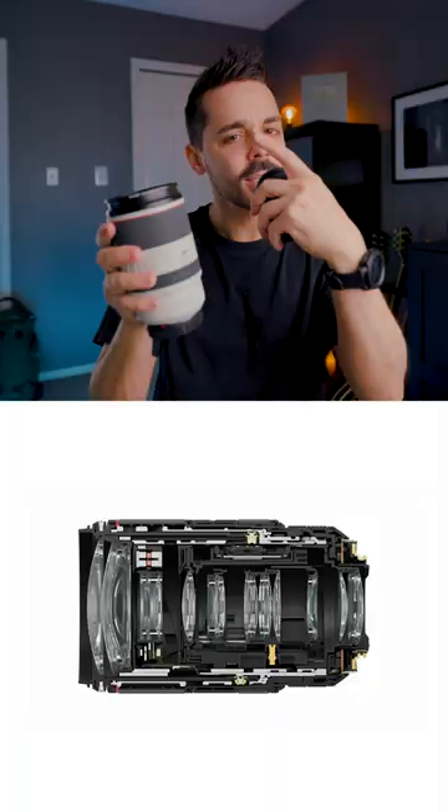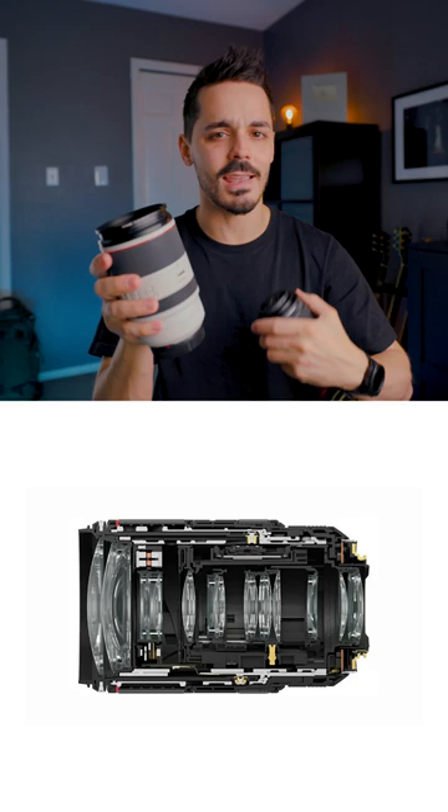If you look at a diagram of this 70-200, there are a ton of different elements and moving components and motors that just make this a little bit more susceptible to things like vignetting — that's when you get a dark circle around the edge of your photo.